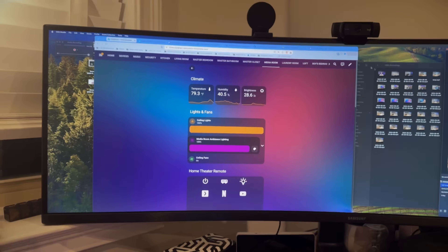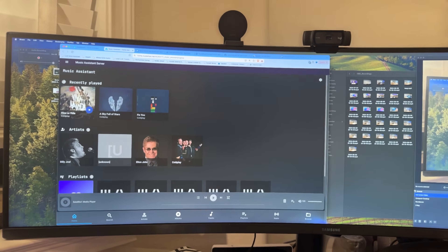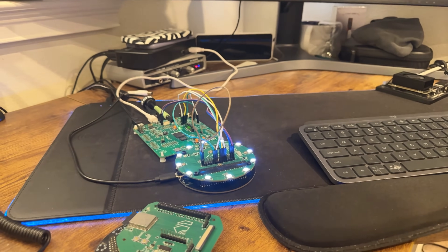Let's go ahead and stream some music. If I go over here inside Home Assistant to Music Assistant and click play, you can actually hear music playing through the device.